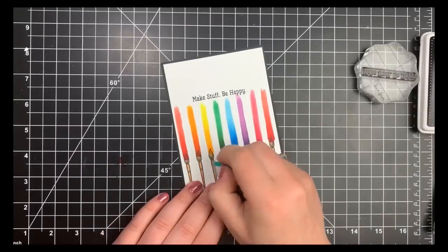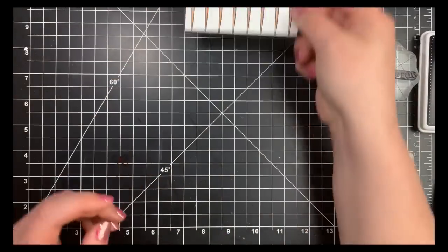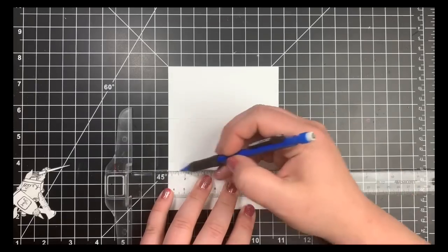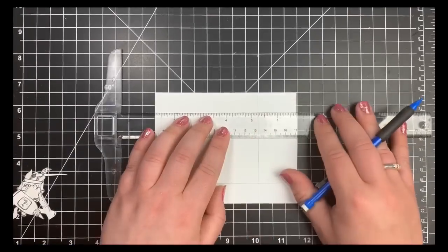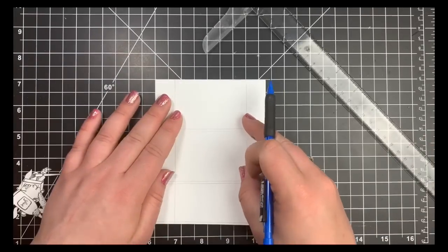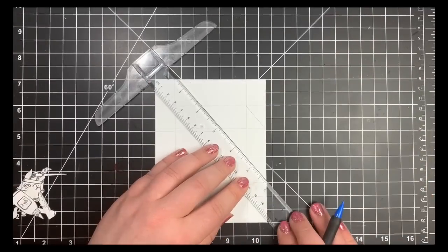That is it for the clean and simple cards. Now card five — a lot of people refer to one-layer cards as clean and simple, but to me not all one-layer cards are clean and simple. This fifth card is going to be more of a 'Courtney card' — a one-layer scene. I always start with a pencil so I can cover up or erase what I need, using guides. I like to stick with pretty much straight lines since I can't draw, so I use a ruler and my grid mat for measurement to make sure everything is spaced correctly.